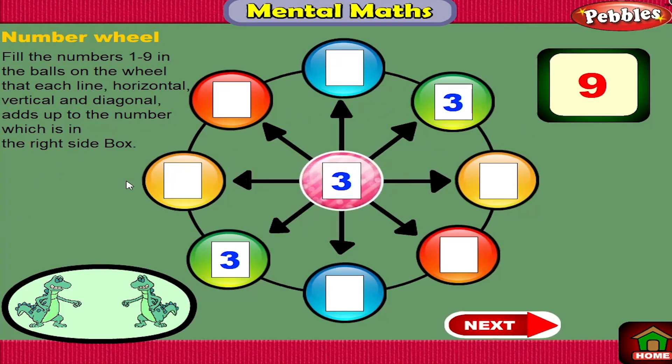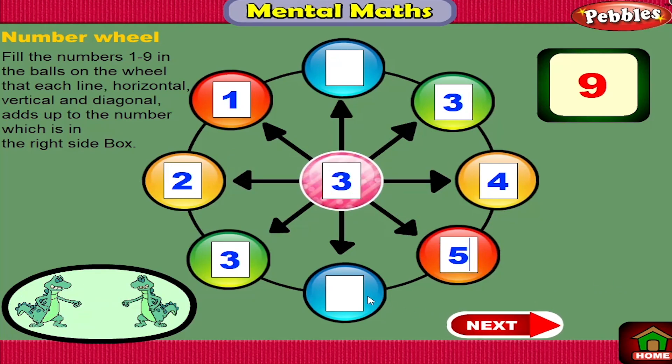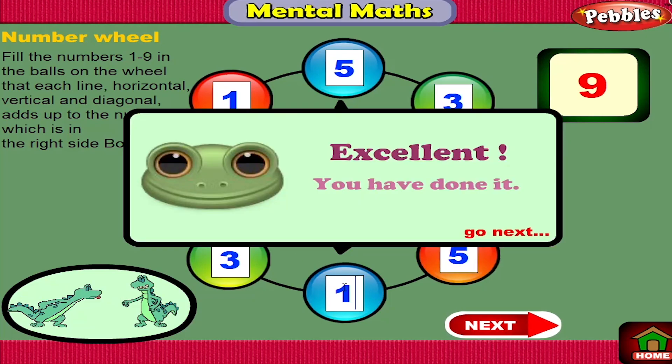Great! Great! Great! Excellent! You have done it!